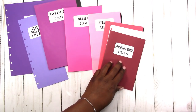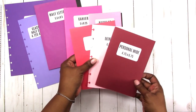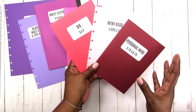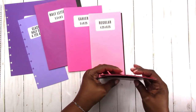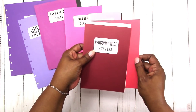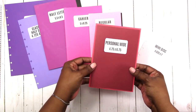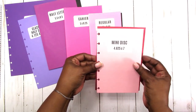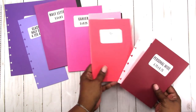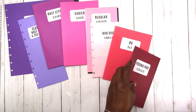Personal wide is specific to rings, but it is basically the same thing as the mini disc and the B6 — these three are pretty much interchangeable. The size difference is so minimal; you're talking about a quarter of an inch. If this size is for you, any of these three would work. Personal wide is just rings, though — I don't think there is a traveler's notebook in this size.